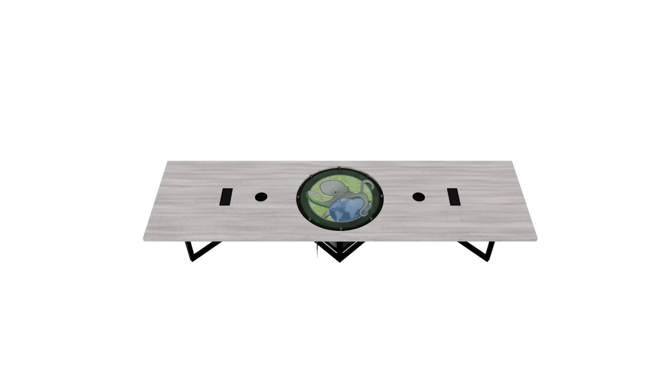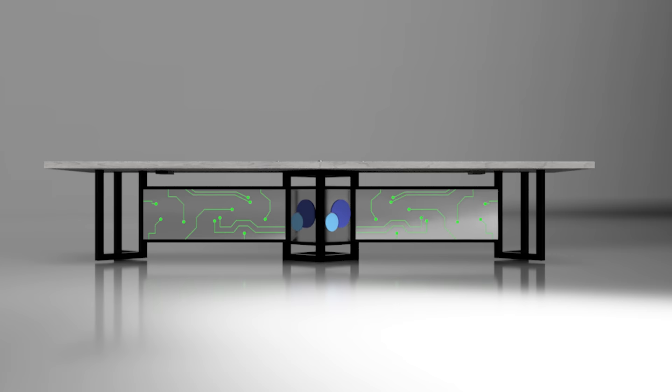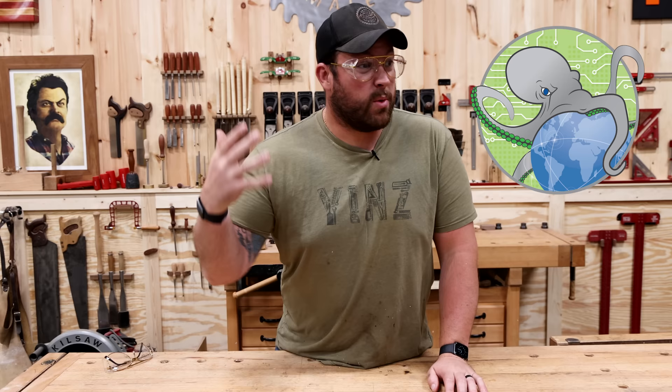We've got stainless steel, powder-coated metal base. We've got a removable top so we can add challenge coins to it. We've got LEDs that light up the whole bottom. We've got an epoxy logo that has like 11 different pours going on. And we've got to fit this whole damn thing in an elevator so it's knocked down.